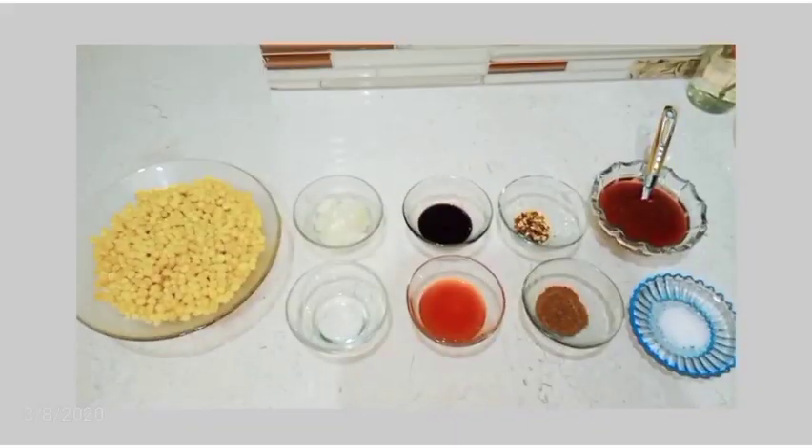So guys, let's see how to make spicy sweet corn. In the name of Allah, let's start with our recipe.